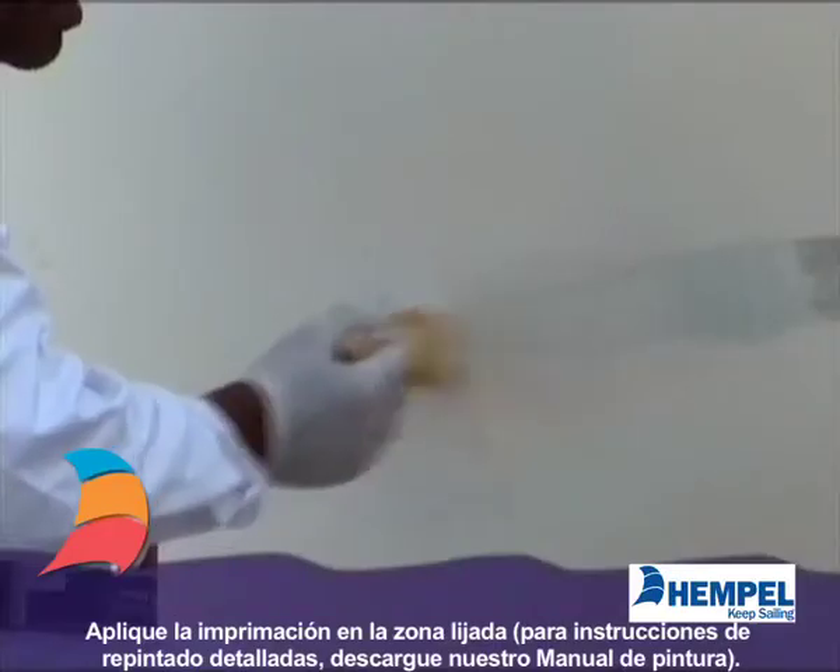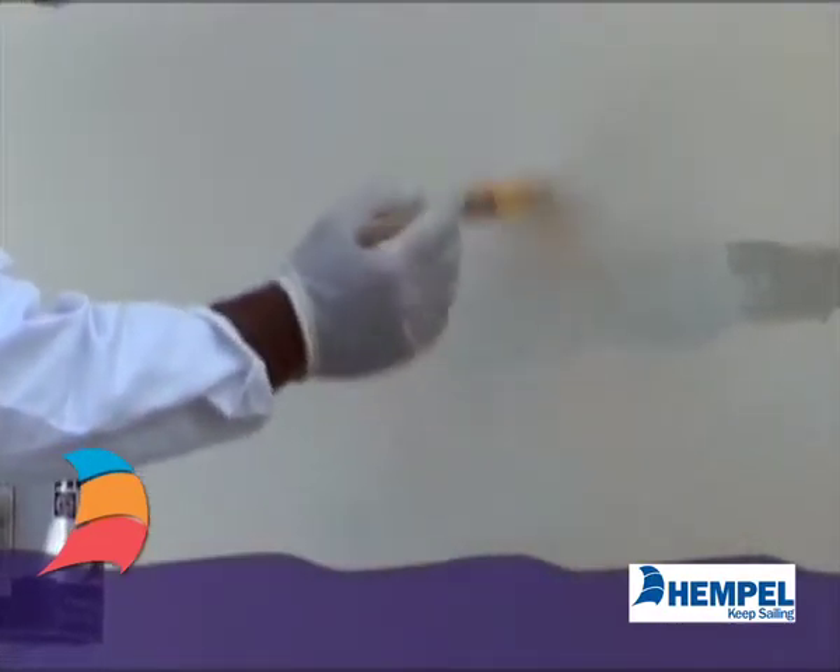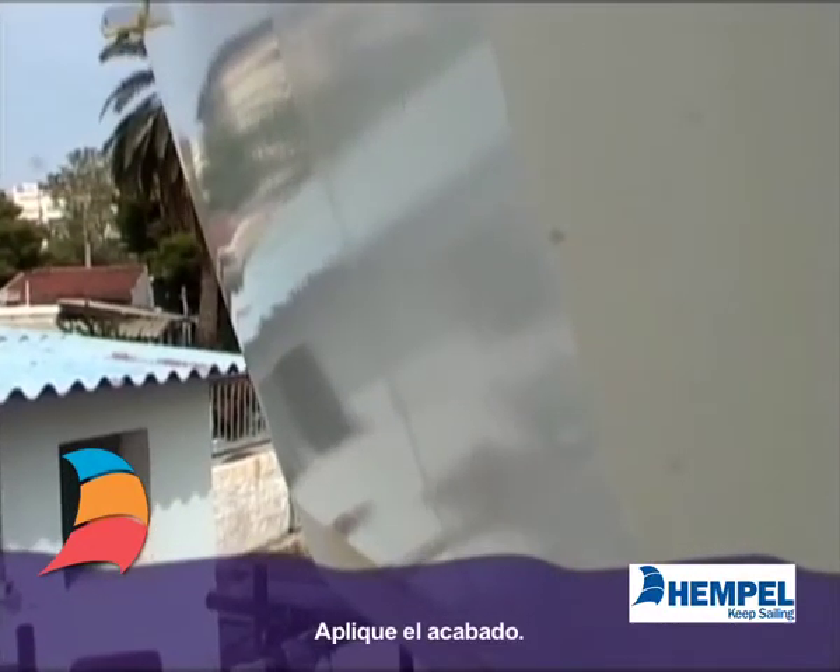Apply two coats of primer to the sanded area. Then apply two layers of top coat.